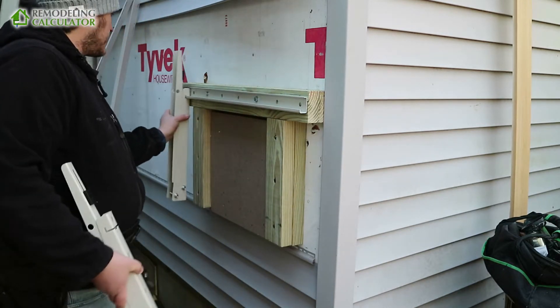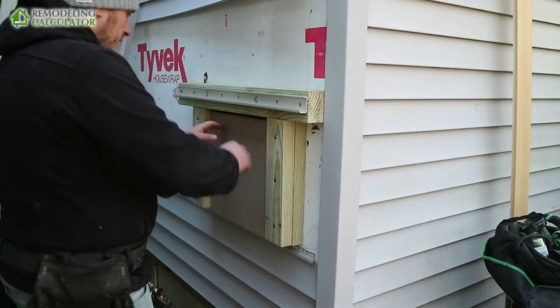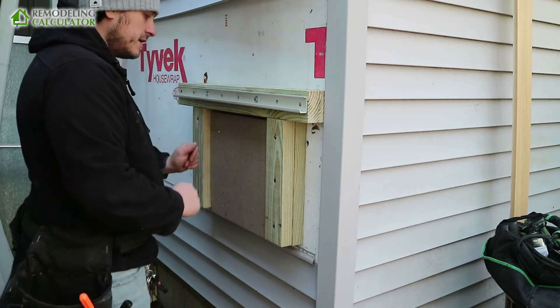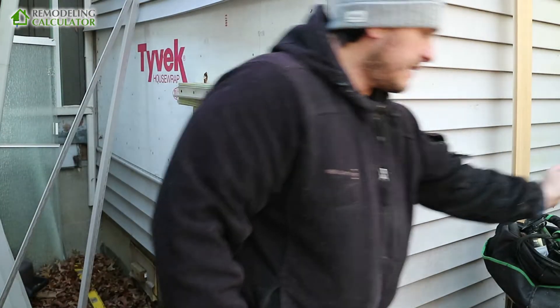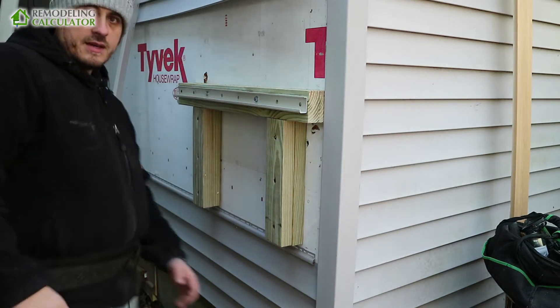So let's install the siding around it. Now as I mentioned before, I want to have two inch insulation here — here's my insulation board — but I'm still not sure what kind of siding I want to do. So at this point I'm not going to put it there. I'm just going to put vinyl around it and then figure it out later, because I'm going to do it maybe next year or something like that. Okay, so let's begin.